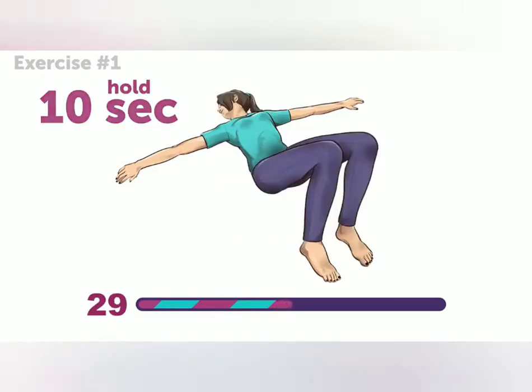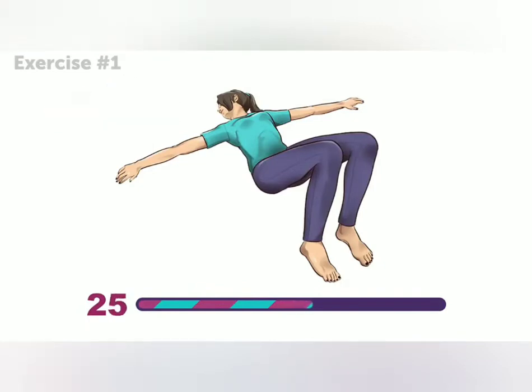If you feel a little stretching in your lower back, don't worry. That's just a sign that you're doing the exercise right.